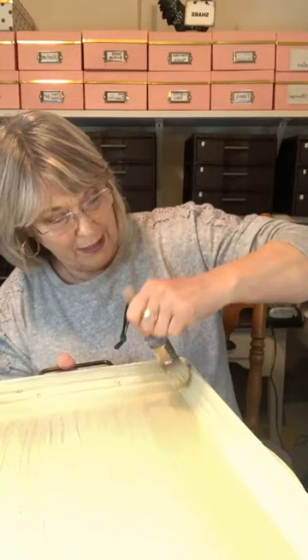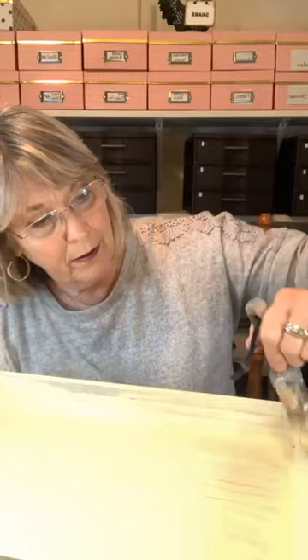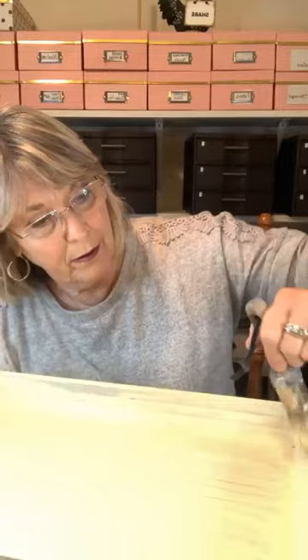I just have to be careful until this cures, not to be scratching it off, because it is metal. I could have taken it outside and sprayed some top coat on it, which might help a little bit, but I didn't think for what I'm doing here it was necessary. I'm going to distress it a little bit probably.